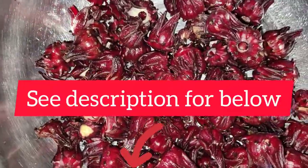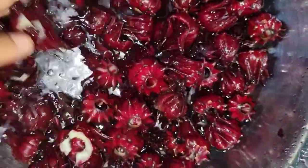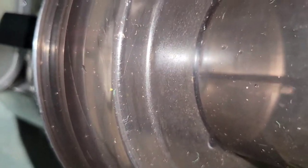The first thing you want to do is to wash your sorrel petals thoroughly. With this method you do not use any water. I'm going to use my extractor to extract my sorrel.